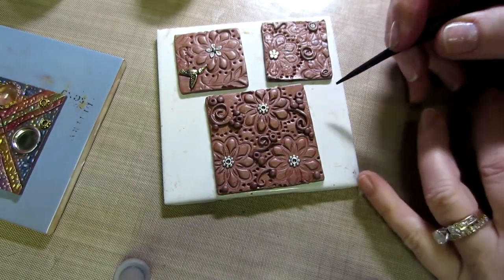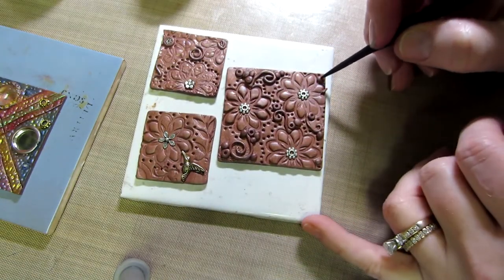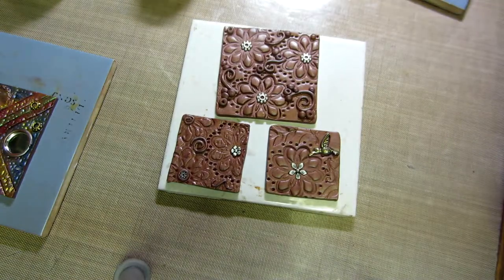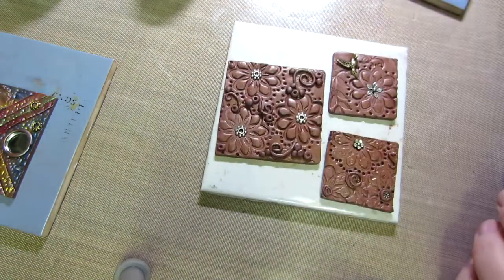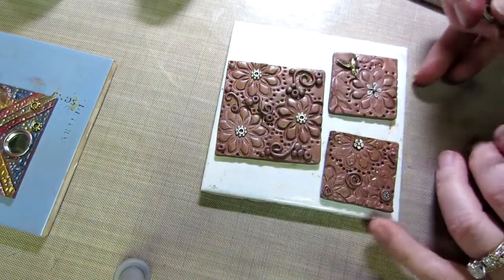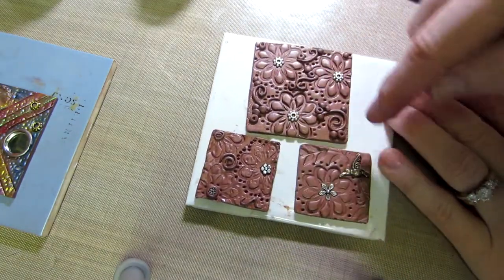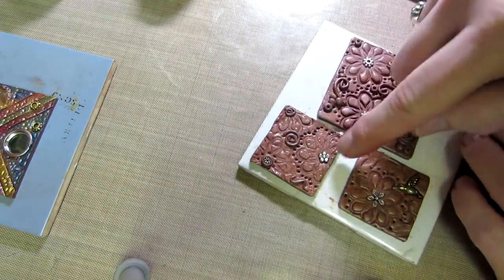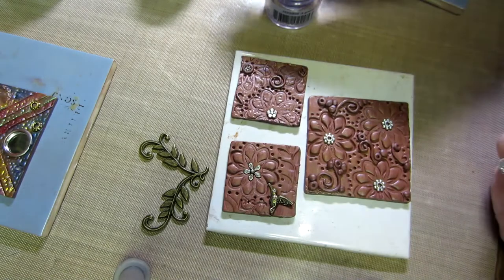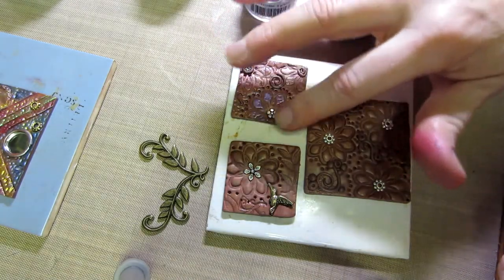I'm going to add a few little dents just to add some extra texture, then color. I have my brush. I took a metal corner piece and pressed it into this piece to make the leaves. This one I just used curlicues all over with no leaves, and on this one I made the flowers much closer together. I'm going to use purple on this one — let's use a little purple. See, it's just picking up the raised areas.